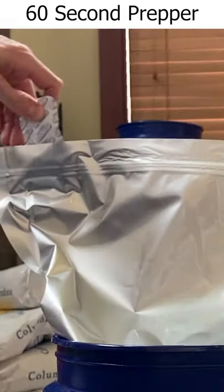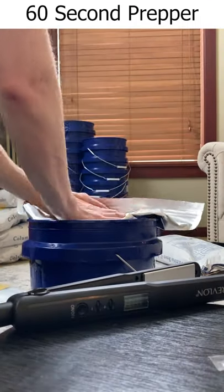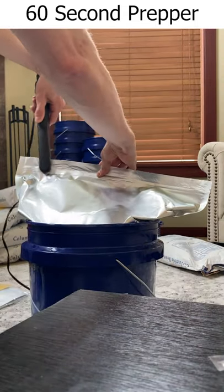Then remove the oxygen absorber from the packaging and drop it in. Squeeze out as much of the remaining air as you can — this will really help make sure you can fit that lid on top. And then seal it up the rest of the way.